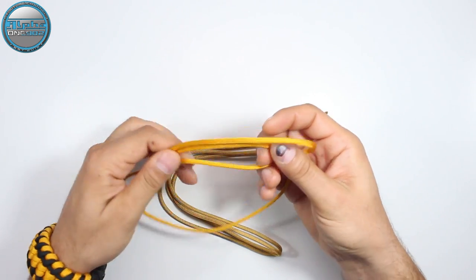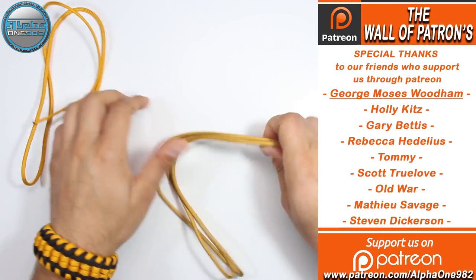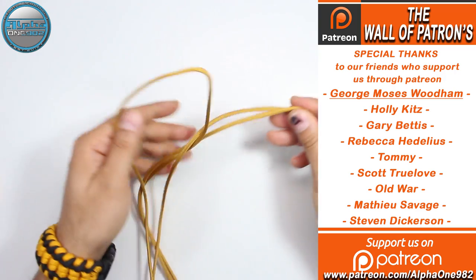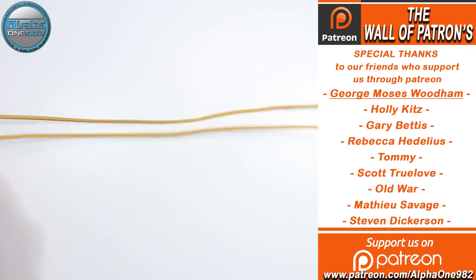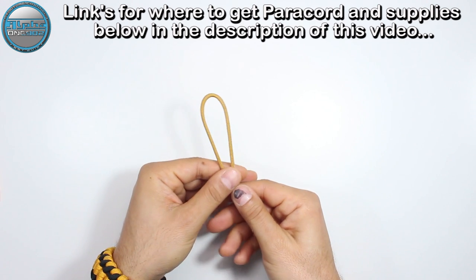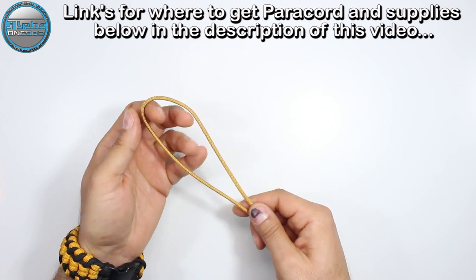We have the shorter shade of gold and the longer shade of gold. We're gonna start with the longer one, so take the ends of your longer gold paracord, put it on your neck, and measure the width of it.